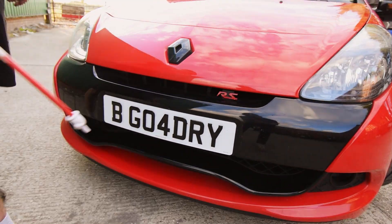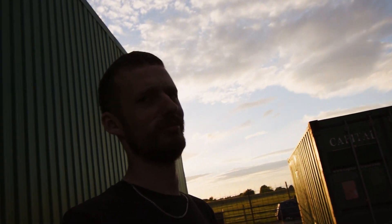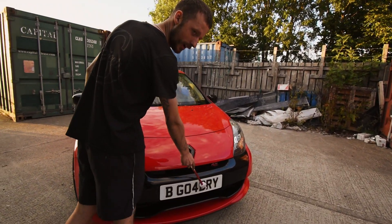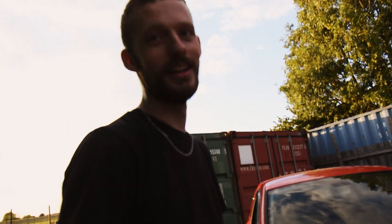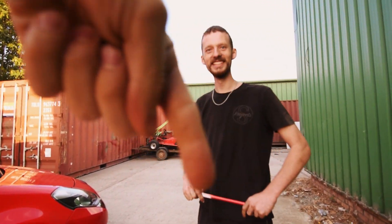I've got the private plate. It cost me 300 quid — couldn't go wrong with it. The spacing is legal. It stands for my name, Brad Goundry — B Goundry, yeah. Follow me on Instagram. My Instagram name's B Dot Goundry — I'll put it in the description, though I don't post anything so there's no point.